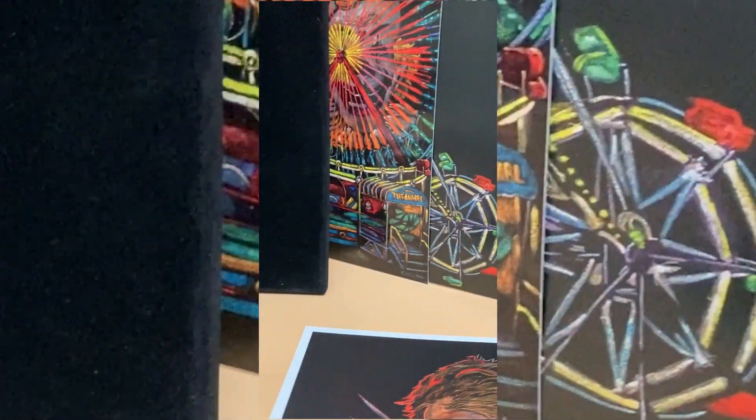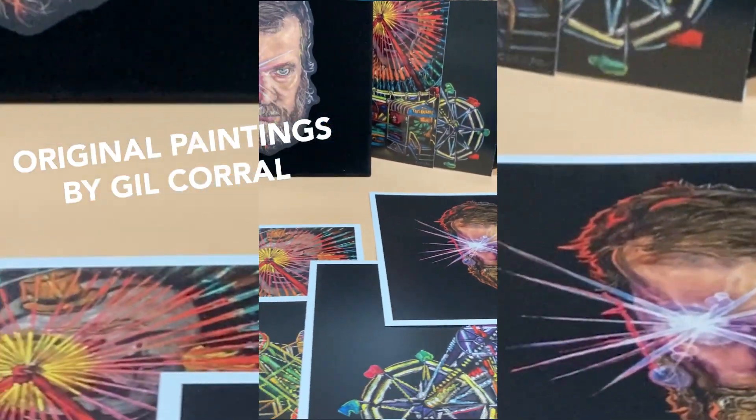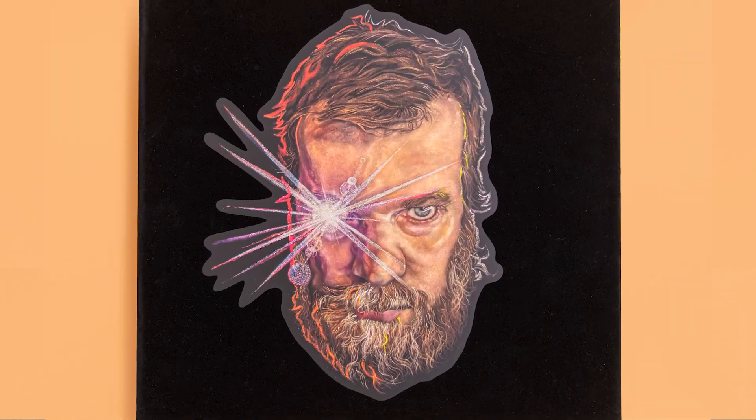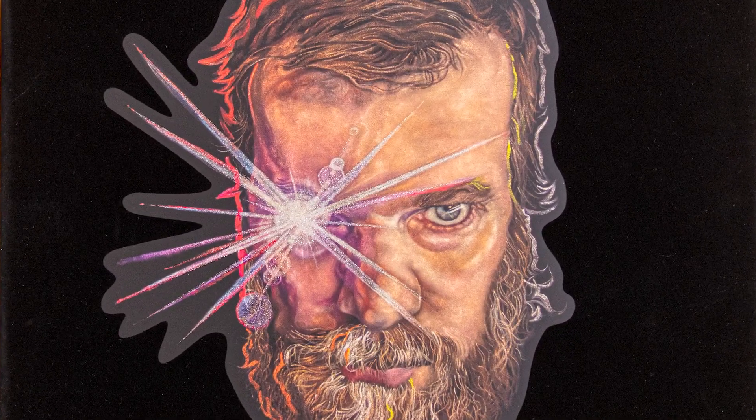From our initial meetings with John, we made it a priority to faithfully reproduce the album's original paintings by Gil Corral, and to ensure that all the detailing and colouring present in the works were translated to print.